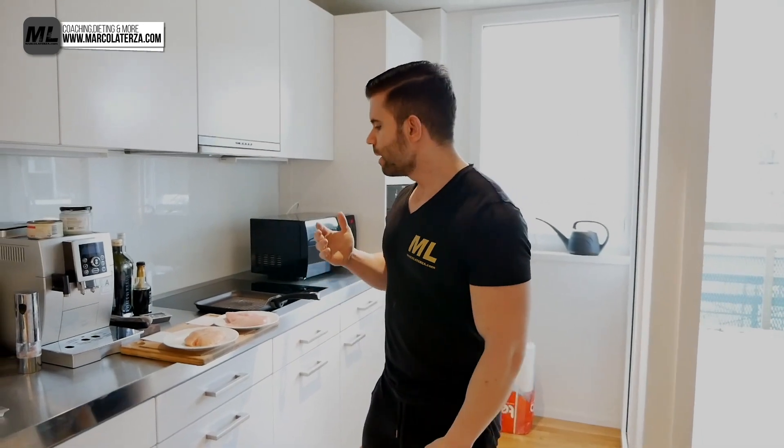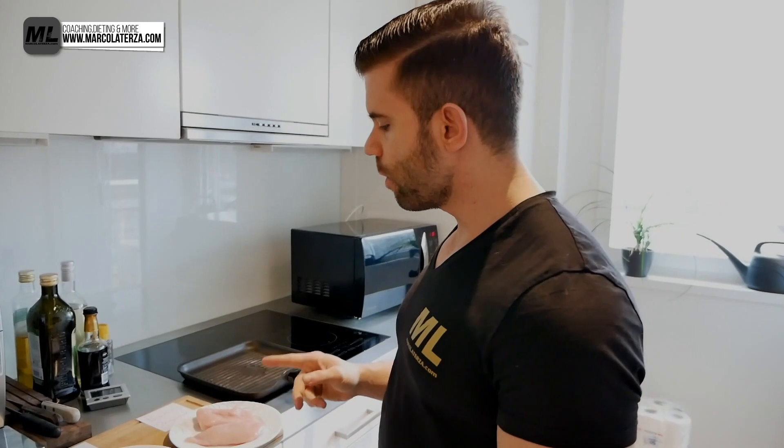Hey guys, it's Marco LaTuerza here on YouTube and today we'll be doing an amazing test. I will be testing an organic chicken versus a non-organic chicken, and I'm really curious to see the outcome. I'm still having a lot of vegan nutrition in my daily diet, but sometimes when I'm out with friends or meet my family I have some meat. I told you I will be eating organic meat, but now I want to test the non-organic versus the organic.